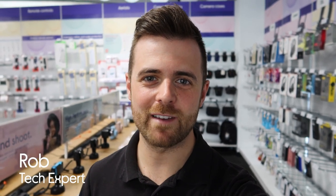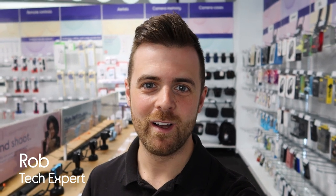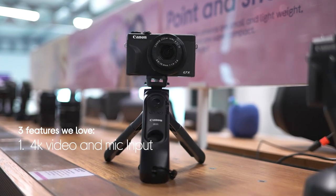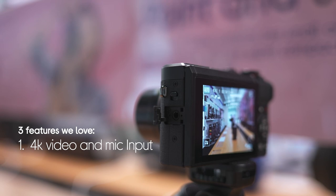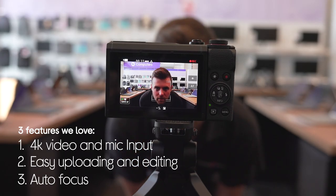Hi guys, I'm Rob from Currys, and today we're checking out the Canon PowerShot G7 X Mark III vlogging kit, which I'm shooting on right now. Not only does it have a camera, but it's got lots of other stuff to help you get started. And here's why we love it: it shoots video in 4K and it's got a mic input, it has easy uploading and editing, and it's got quick autofocus. So let's check it out.